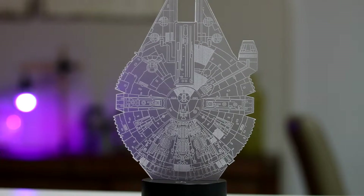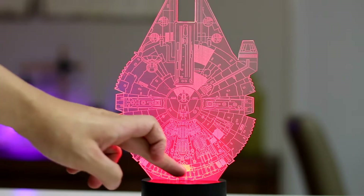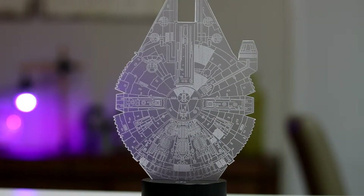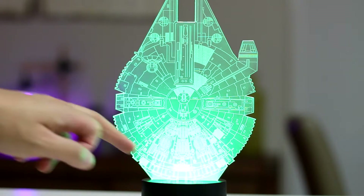To turn the lamp on, simply touch the on-off switch to bring up the first color in the cycle. Turn off and on again to cycle through the available colors. The final setting will cycle through all available colors.